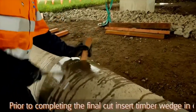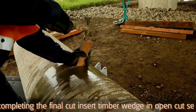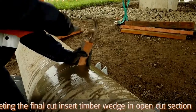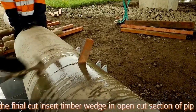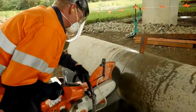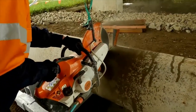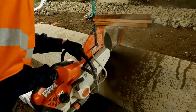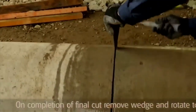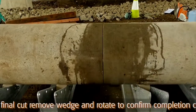Prior to completing the final cut in the pipe, insert a timber wedge in the open cut section of the pipe to prevent the pipe cut closing onto the saw blade, which would cause a kickback risk. On completion of the final cut, remove the timber wedge from the cut and rotate the pipe.